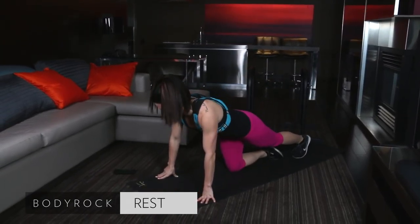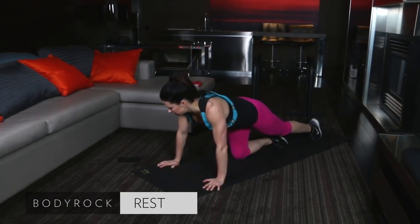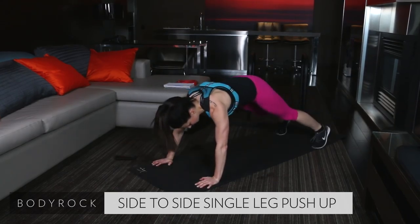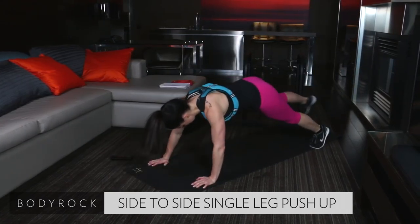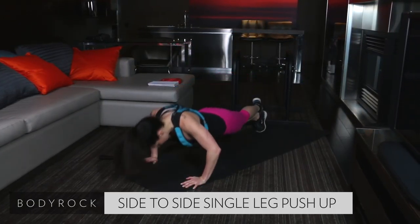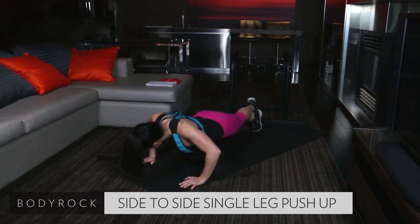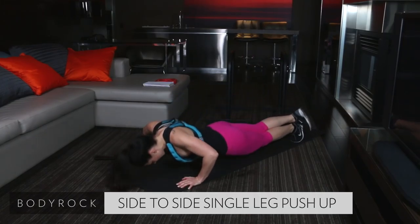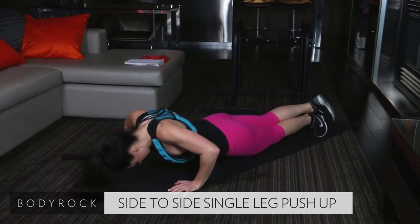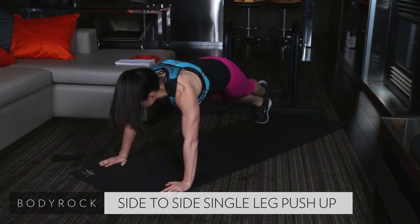We are going side-to-side single leg push-ups starting in five. Get ready. Starting in three, two, one. Here we go. Walk the left leg over the right, push-up. Other side. Side-to-side. Nice job. Get that chest all the way down to the ground. If you've got to modify, come down to those knees. That's okay. Side-to-side. Press that floor away. Try to keep your hips down. Be aware of what your form is so you can make those corrections.